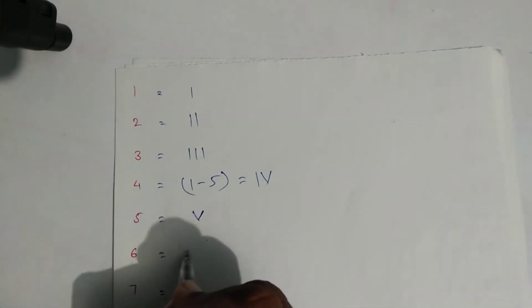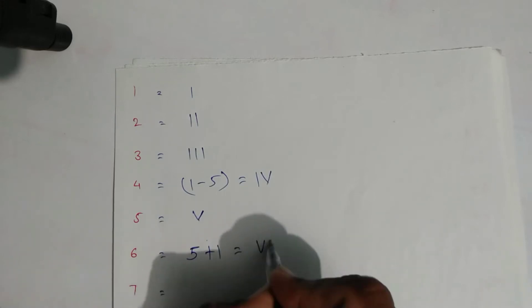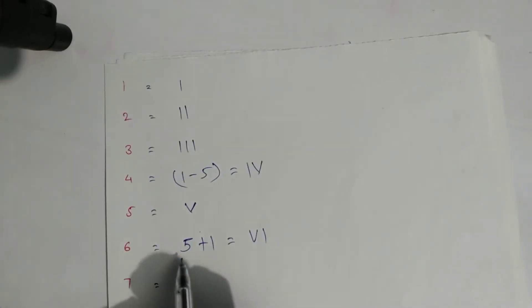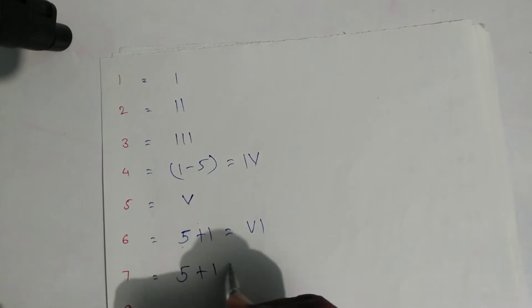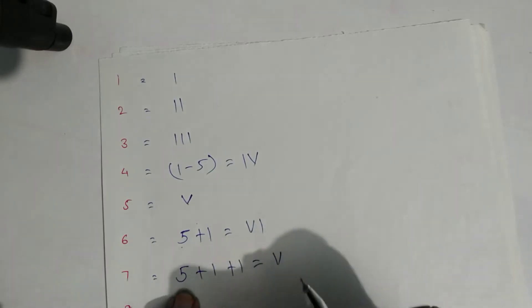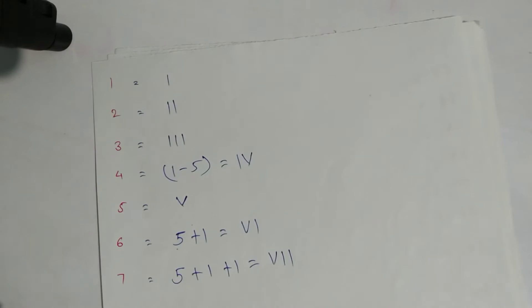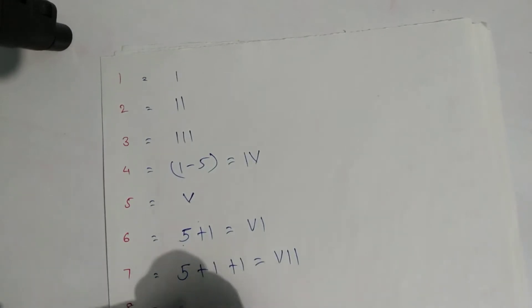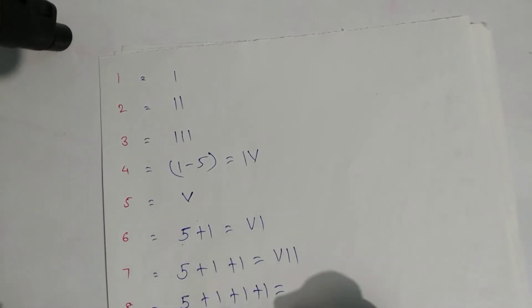For six: five plus one is six — you write the symbol for five and then one. For seven: five plus one plus one — write the symbol of five and then two ones. For eight: five plus one plus one plus one — write the symbols now.